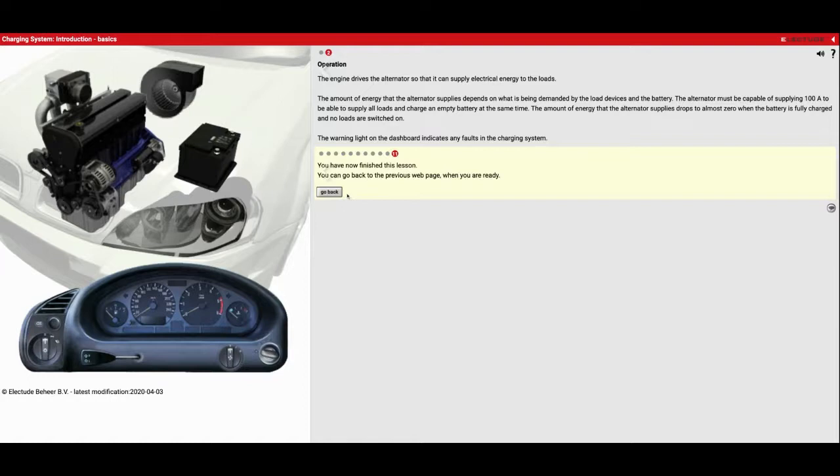All right, now we've finished our charging system module. I hope you guys understand how this works a little bit better and how your car is actually creating energy. Enjoy your day guys.